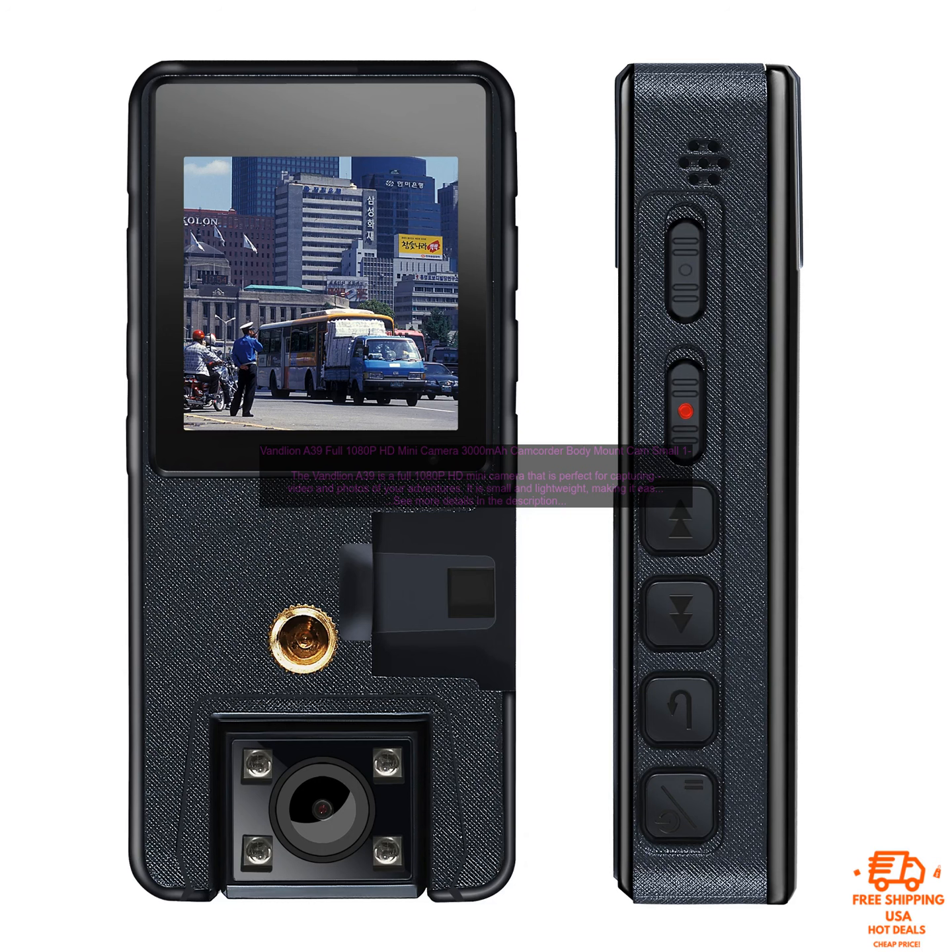Overall, the Vandlion A39 is a great value for the price. It is a capable camera that is perfect for capturing your adventures on video. If you are looking for a small, affordable, and easy to use camera, then the Vandlion A39 is a great option.